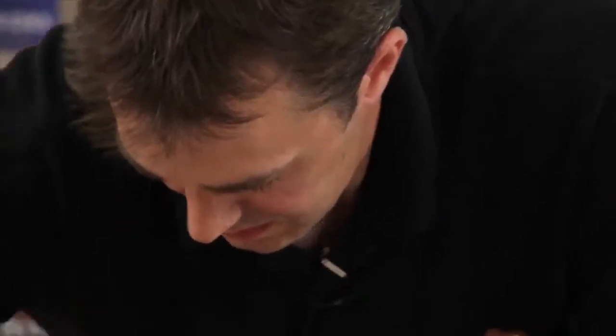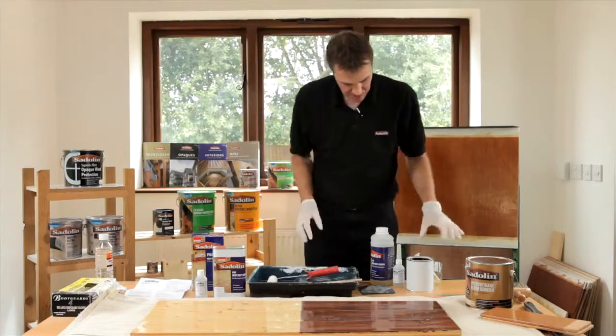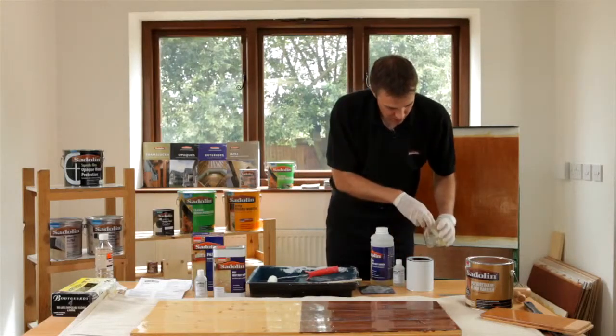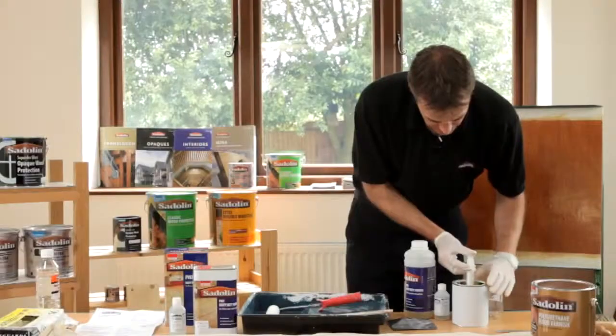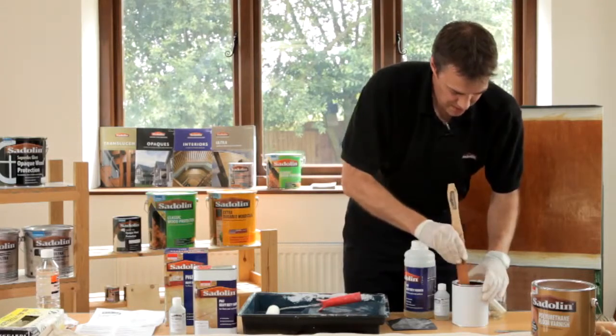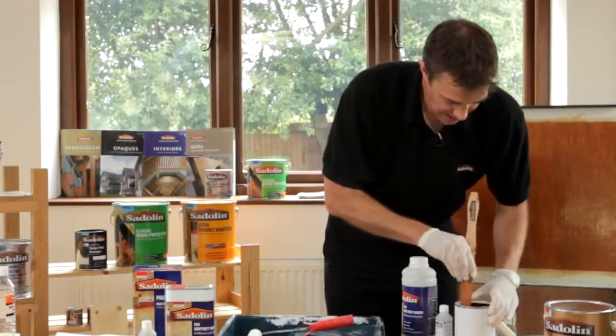That obviously gets dusted off, and we're now ready to decorate. What I've done is pre-dispensed enough product in here. I'll now add the ratio — one to ten of hardener to product. So here's my tenth of the hardener and I'll add that to the product. With all products, make sure that you give it a good thorough stir to make sure that the active ingredients are mixed together.